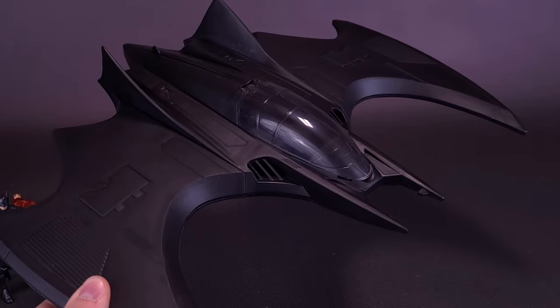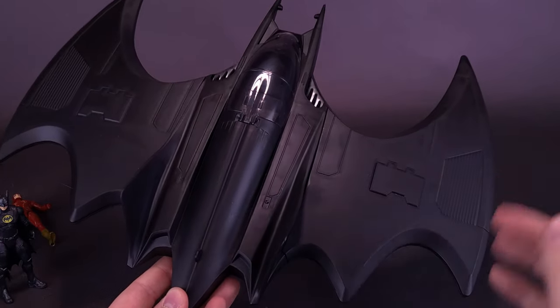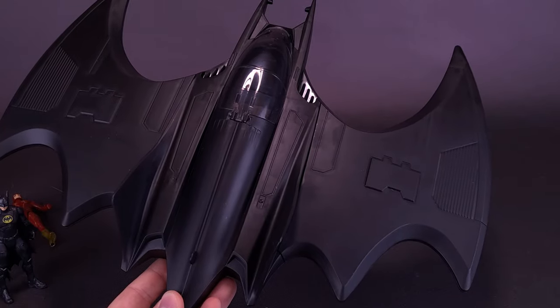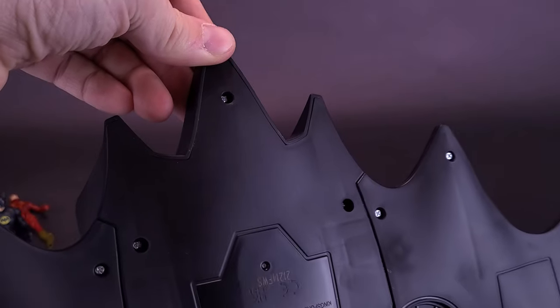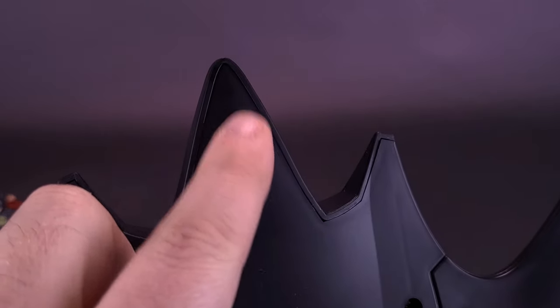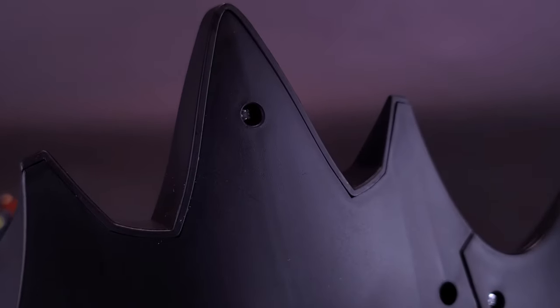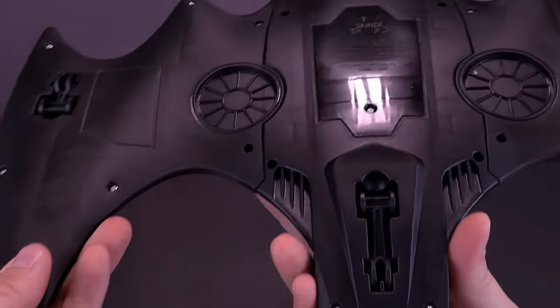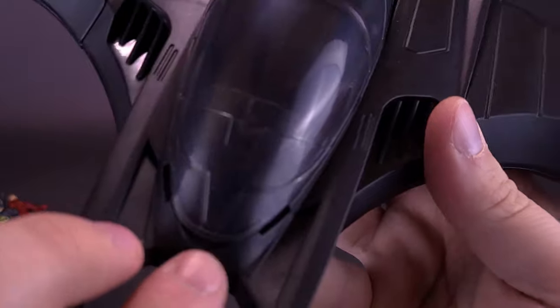While there really isn't a lot of paint on it — certainly much less than the 89 Batmobile — it's still a nice looking Batwing, one I'm definitely going to be hanging in my office. It would have been nice if they could have put a hole on the back for hanging, but you could probably find another way to attach it.